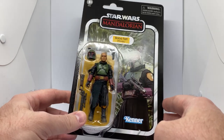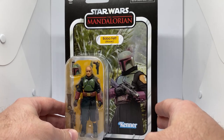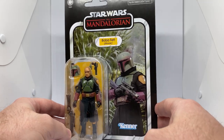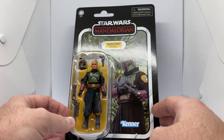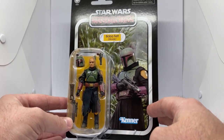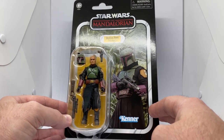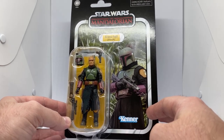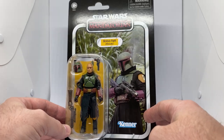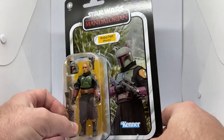This one is an exclusive. I'm not sure about the exclusivity over in the US and UK and all that, but here it is exclusive to Target, at the extremely high price of $39 Australian dollars — which is more or less the price of a Black Series. Really high, but it's the only way to get it.